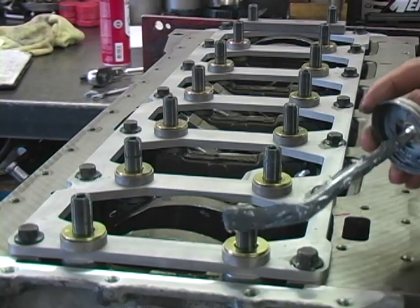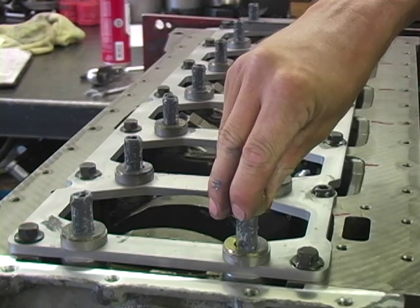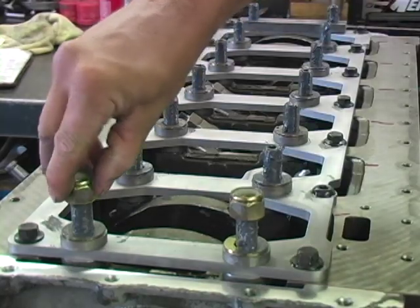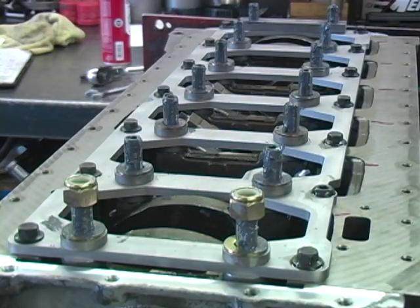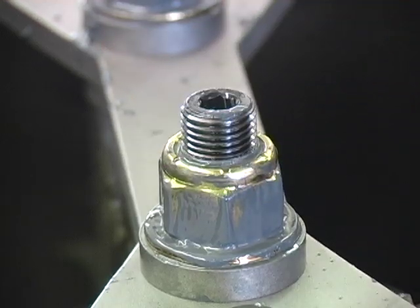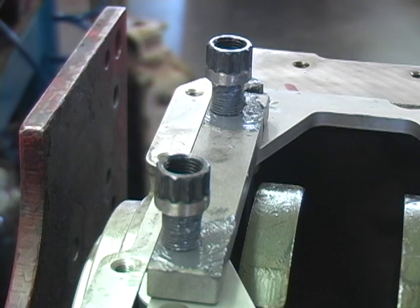Lube the studs and washers with ARP moly lube. Install the nylon lock nuts on all but the rear main and run them down hand tight. Then clean up all of the nylon shavings and install the modified rear main 12-point nuts.